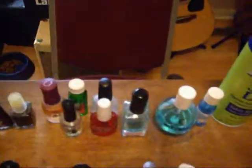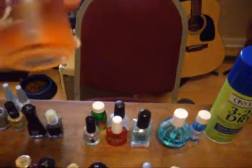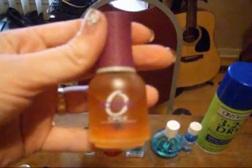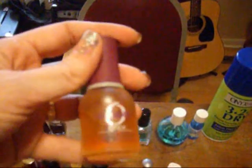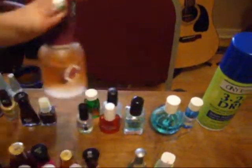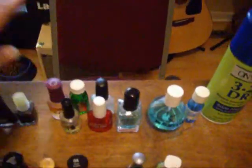Various Sally Hansen stuff. And I bought this Orly Bonder. I have to say the Orly stuff is expensive, but it really works. So to me it's worth the money — my manicures last longer.